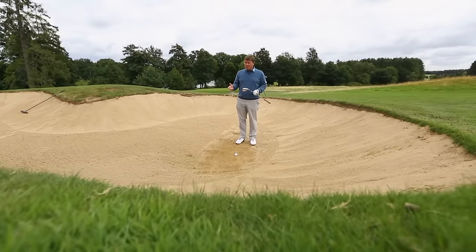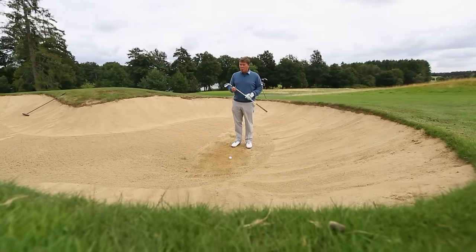We've been asking our viewers if they had any questions, any problems with their golf games. Got a great one from Don Roma about thinning bunker shots.